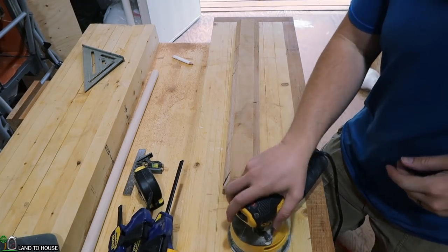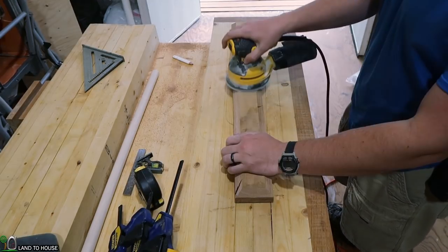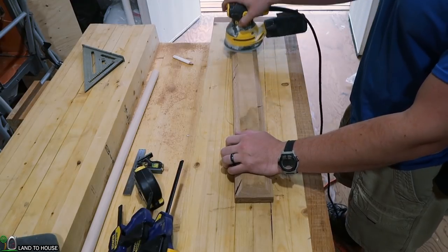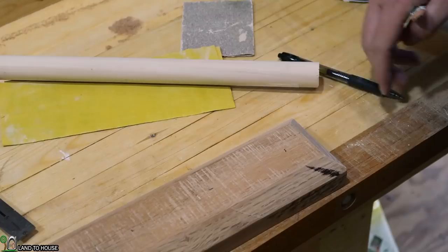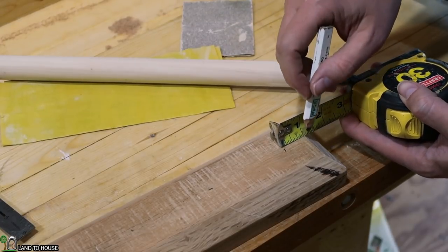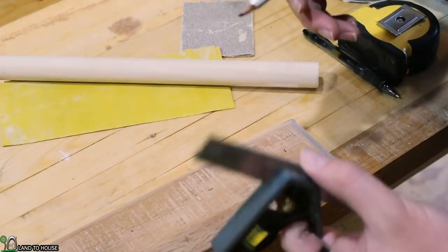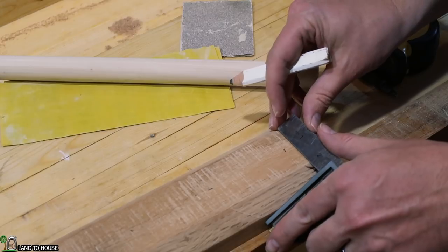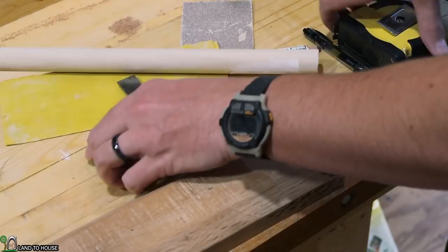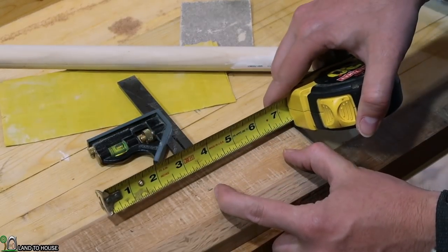Now I'm going to use some 220 sandpaper to make sure this is nice and smooth on all edges. Now that the board is nice and smooth, I'm using a tape measure to go one inch from the bevel, and I'm using my square to make sure I have it centered on the board. Every three inches will be a new peg as it goes along.